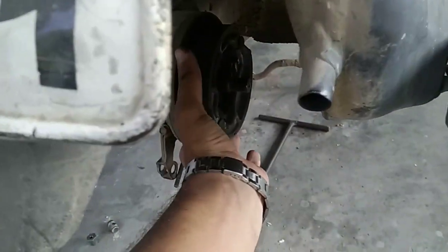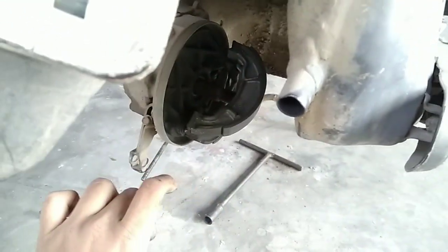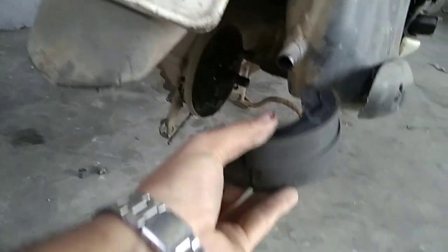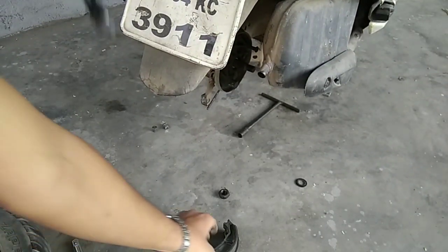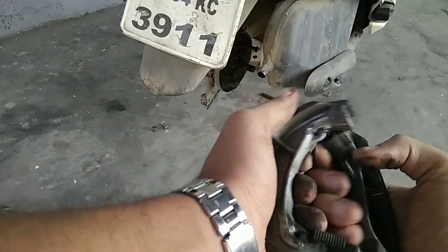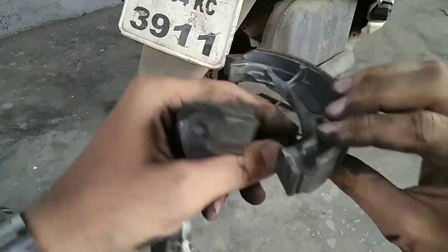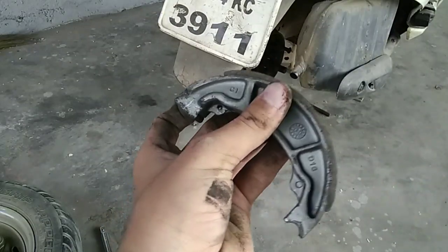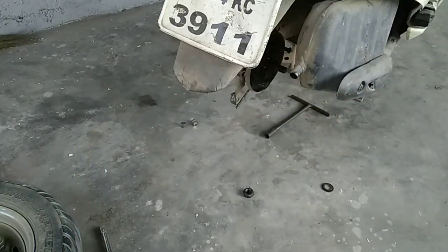Now as you can see the condition of the brake shoes — it has totally gone. We have to remove it just by doing like this — one side, another, and out. You have to remove these springs. See the condition of the brake shoe, it's totally gone, so now we have to replace it with new ones.